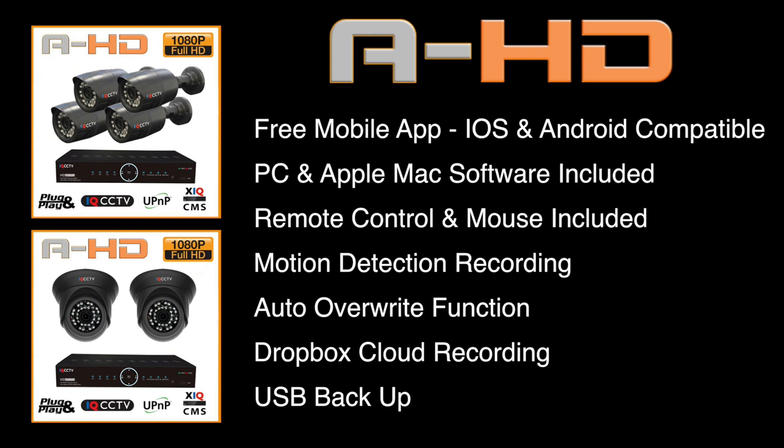The DVR digital video recorders can be set to record permanently or they can be set to record motion detection only. When the hard drive is full, it will then go back and overwrite over its oldest recordings.